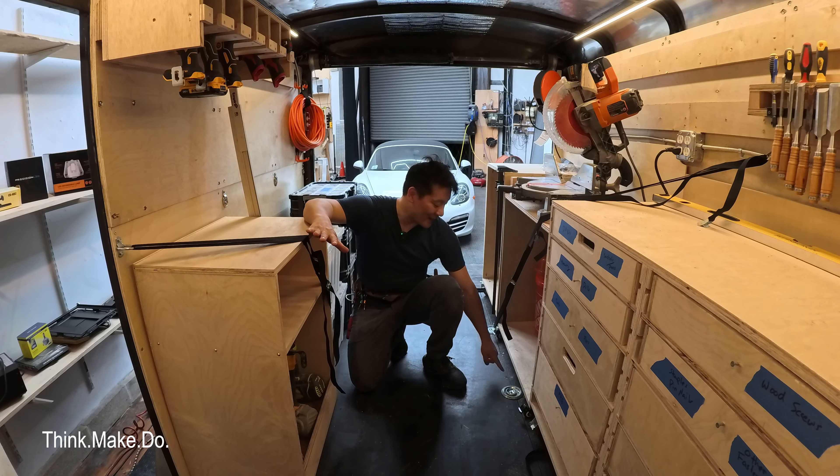Anyway, that's all I've got for you today. I hope you liked this tour. The trailer is about 80% complete, but I have to get to the job site so it doesn't matter — I'm taking it with me anyway. Thank you, I'll catch you guys on the next one.